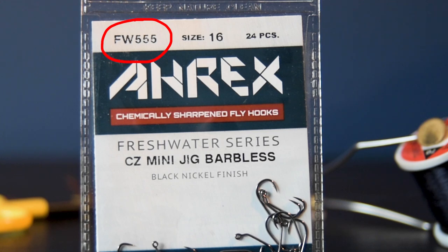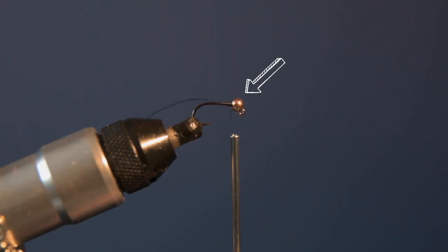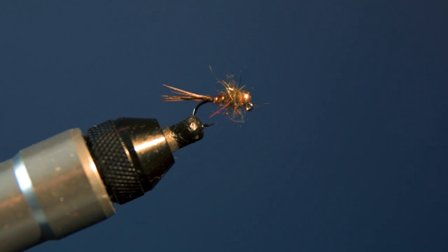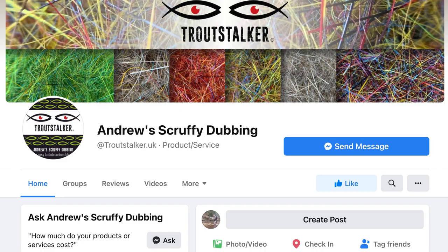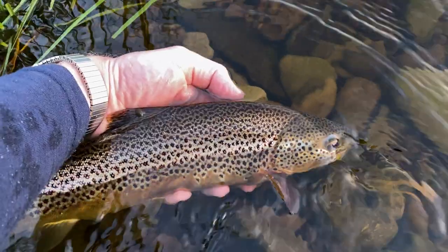I tie my pheasant tail nymphs on RX 555 hooks — Danish brand, Czech style. For weight I use slotted tungsten beads that I order from Romania, so multumesc. The pheasant tail itself is from here in the UK, and for the thorax I use a special dubbing blend that I get on Facebook from a really nice guy called Andrew.